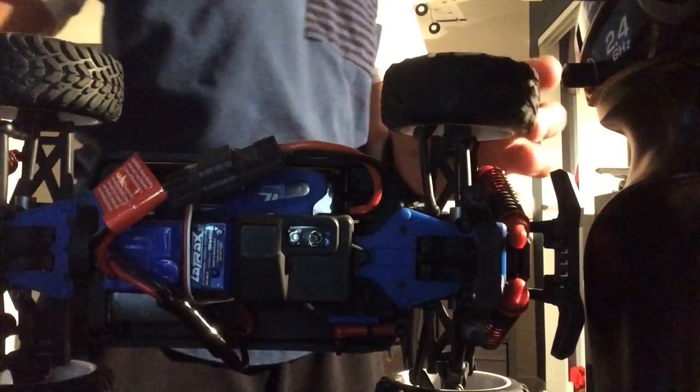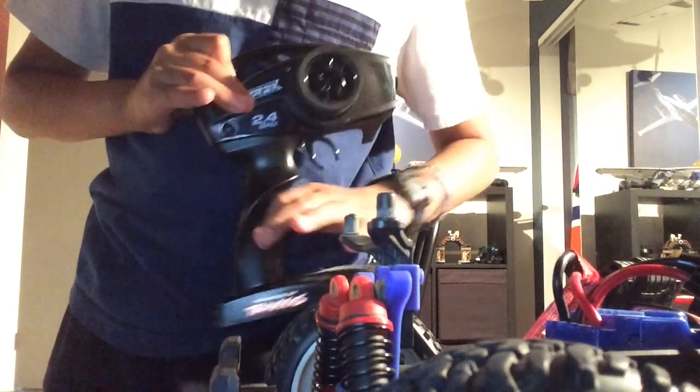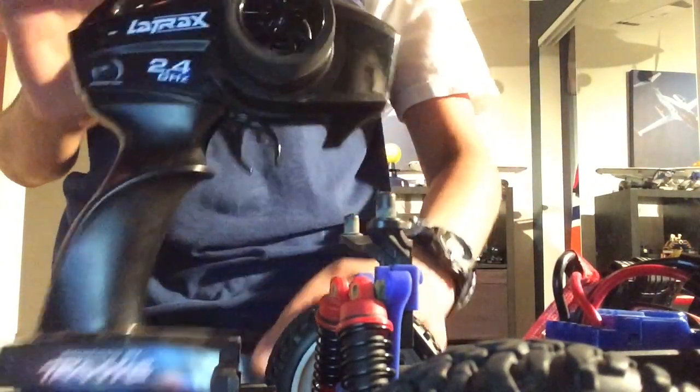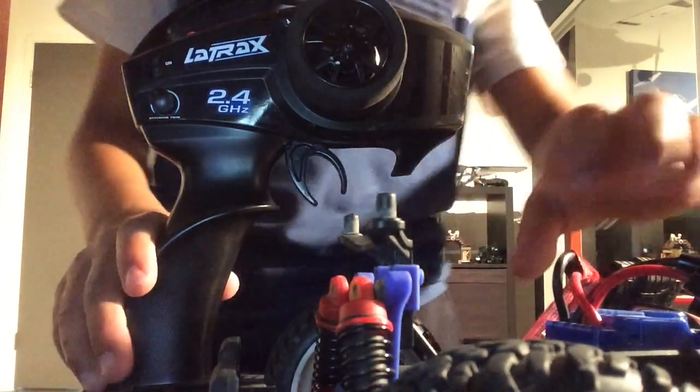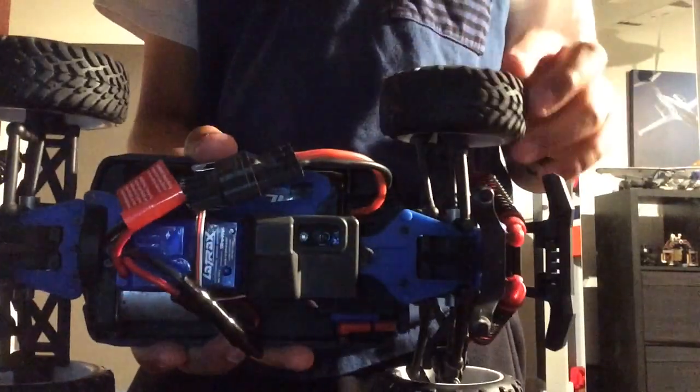Now we're going to bind the pre-runner to the TQ remote. Hold down the set button while powering the transmitter on and let go immediately. It should start flashing red. We can leave that aside and move on to our car.